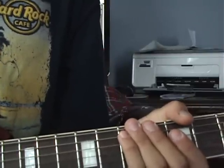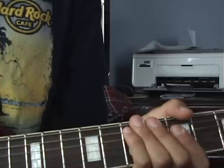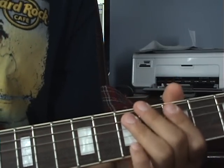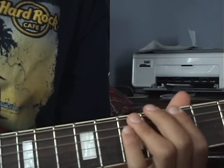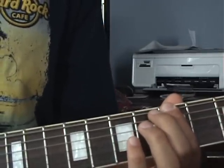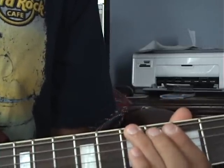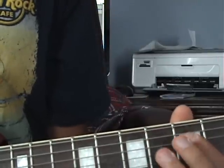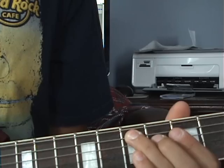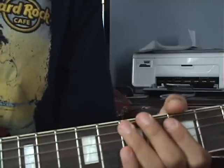The song starts off with cowbell holding the beat and the guitar comes in with a little riff. This is an easy riff. You start on the fifth fret of the low E string, then go to the seventh fret of the low E string, then the fifth fret of the D string, then the seventh fret of the A string.